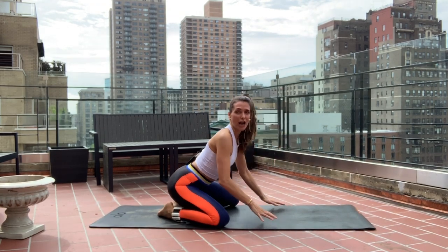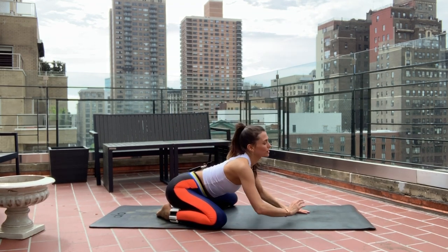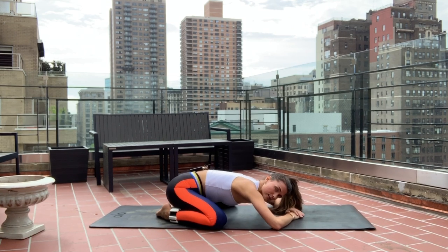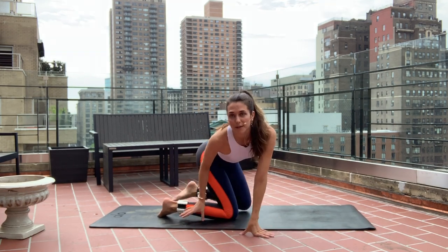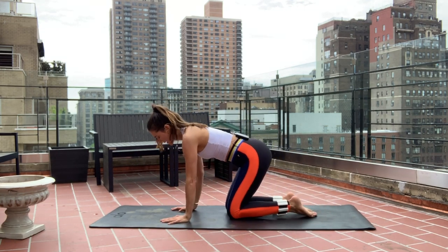Take a nice wide-leg child's pose — knees nice and wide, big toes touching in the back. Fold your torso into the back and try to sink those sit bones really heavy on your heels. Feel the stretch — you'll really feel it in your inner thighs as well. Take a few breaths here, let everything go. Slowly come up on all fours — switching sides.